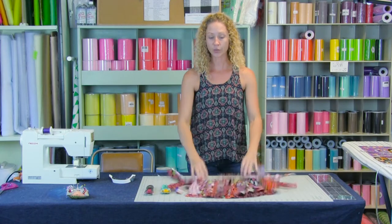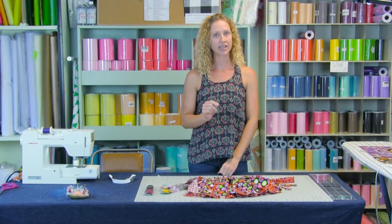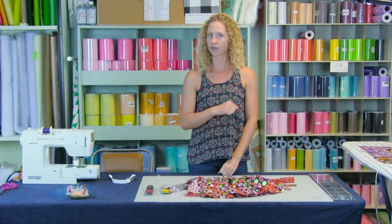To do this we're going to need some measurements — a waist measurement and a length measurement. Once you have those we can start cutting out the fabric.